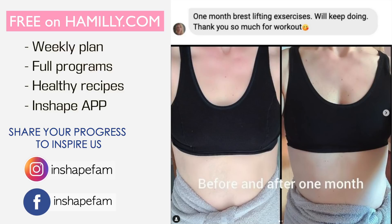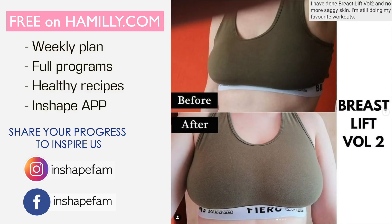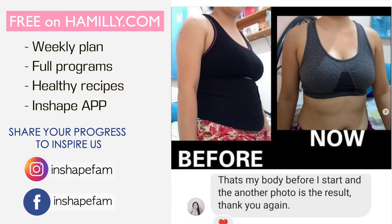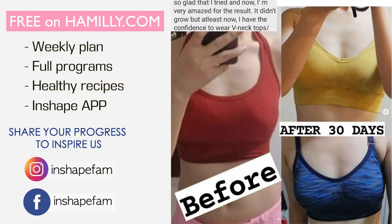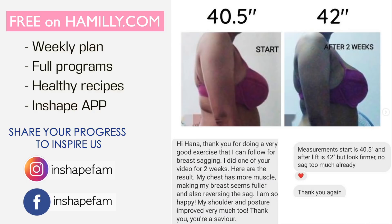Hello, wake up, buddies. Today I'm going to share with you some simple and easy standing exercises you can do at home to lift your breasts naturally and tone up your armpits. You can use lighter dumbbells or two bottles of water. Five minutes every day to perk up your breasts. So let's get started.